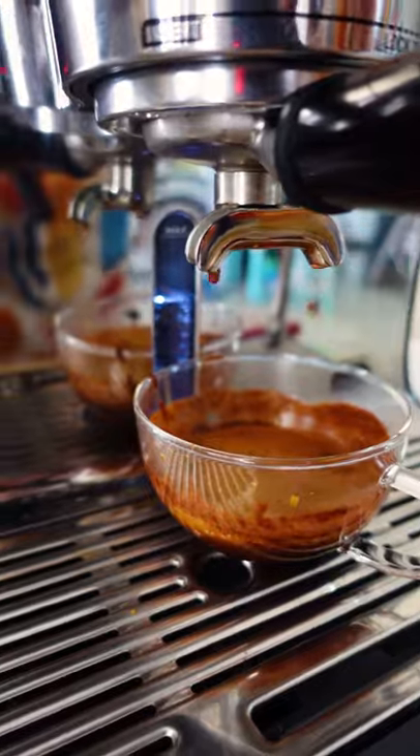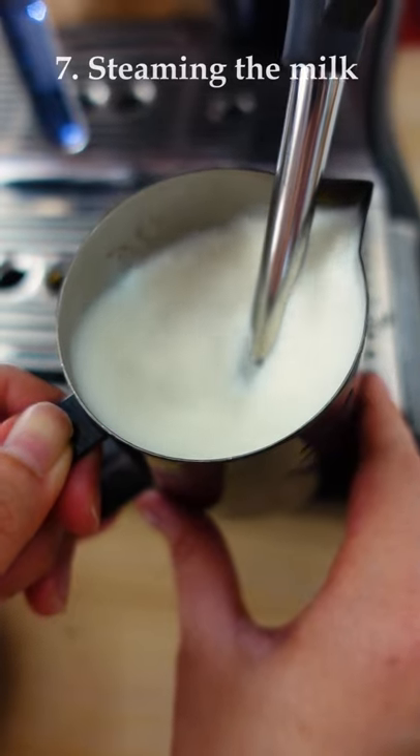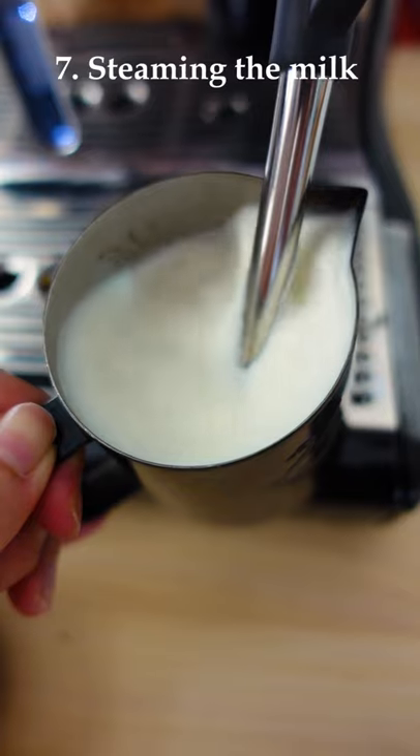Once the espresso is ready, now let's steam the milk. You can try soy or almond milk — it's really up to you.